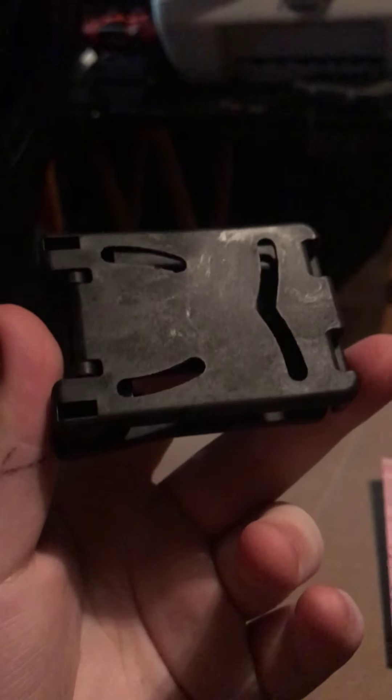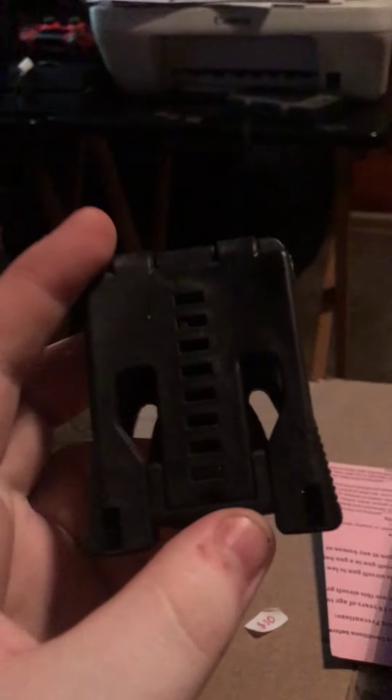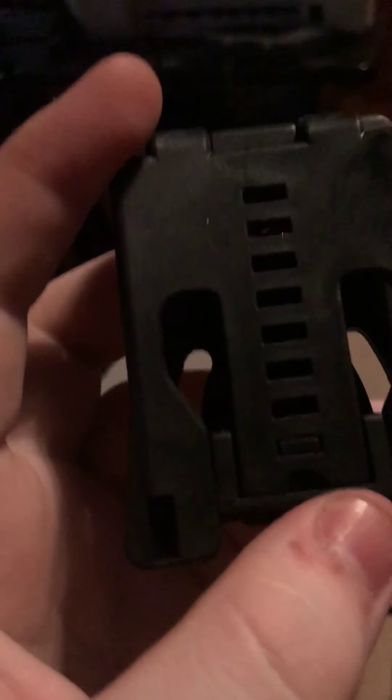Please, if you know about airsoft, in the comments below tell me what this is, because I really don't know. Wait — is this like a speed loader? Let me figure that out and we'll get into the next one.